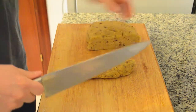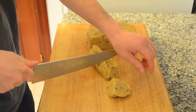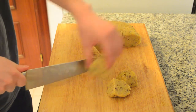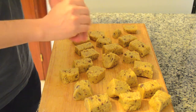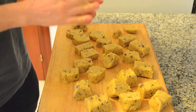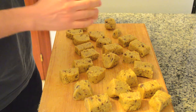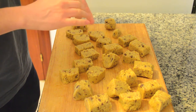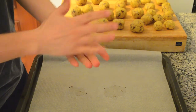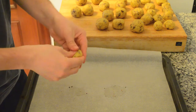After resting, cut it off in small portions and give them a spherical shape working them with your hands. Finally, cover the oven tray with wet paper and smash all the spherical portions to get a round cookie shape, and place them on the tray.